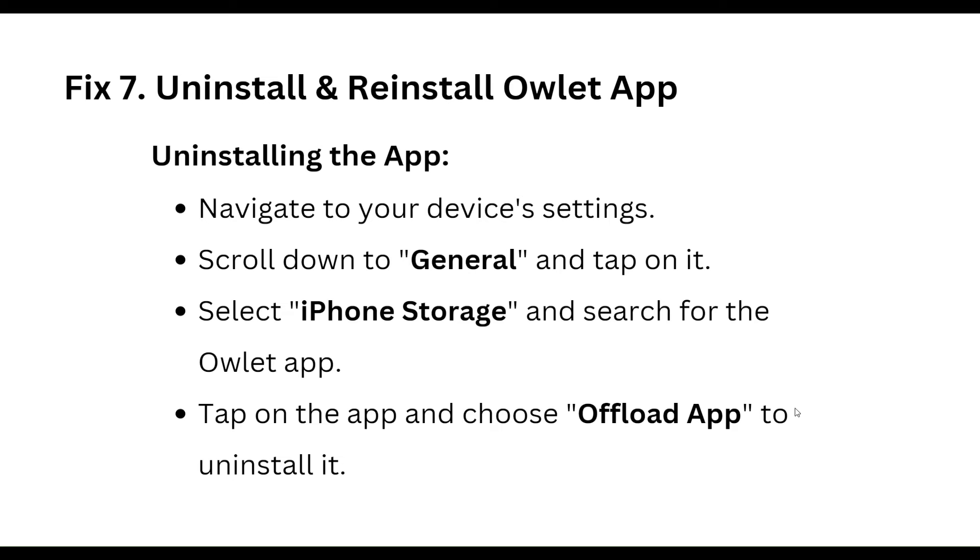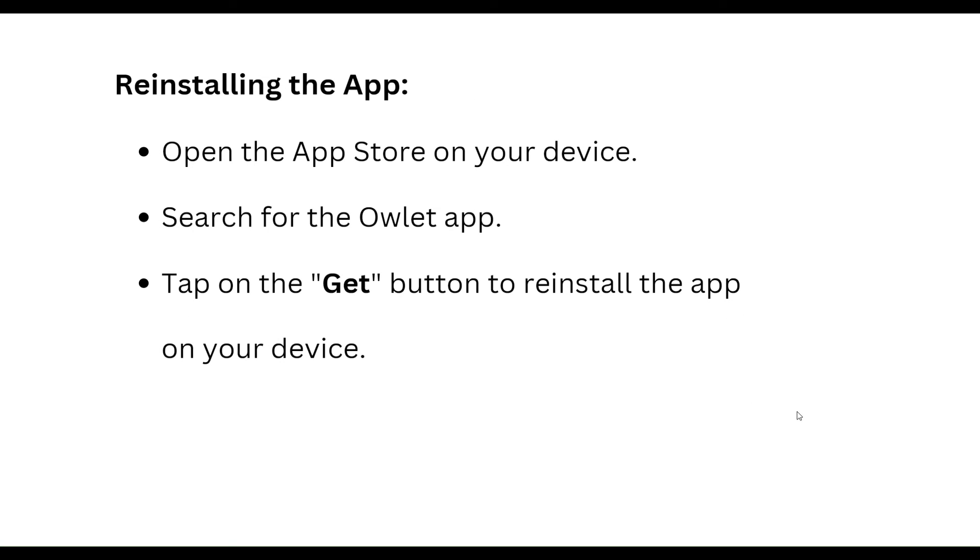Seventh step: uninstall and reinstall the outlet app. To uninstall, navigate to your device settings, scroll down to the General tab, tap on it, select iPhone Storage, and search for the outlet app. Tap on the app and choose to offload or delete the app to uninstall it.